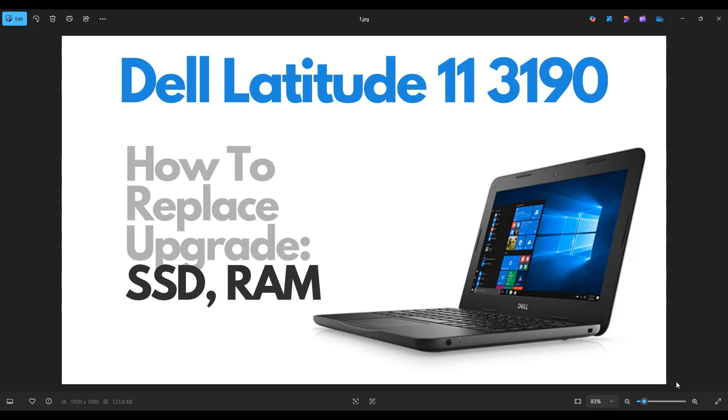Hello everyone, my name is Jamin. Thanks so much for visiting my channel. In this video, I have a Dell Latitude 11 Series 3190 model. I'm going to show you how to get inside, access your storage and your memory.